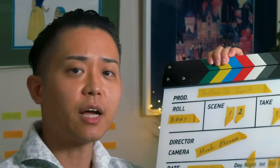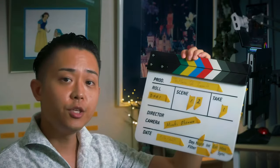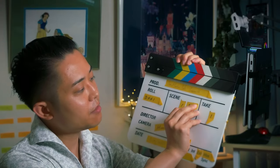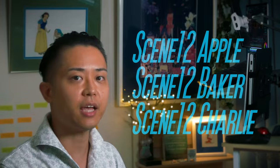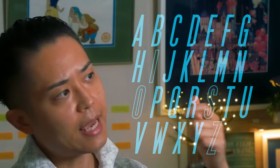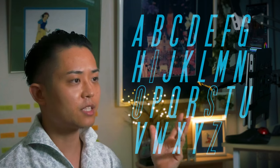Whenever you change camera angle, lens, or filters within the same scene, you add letters after the scene number, such as scene 12 Apple, scene 12 Baker, scene 12 Charlie, and so on. We skip I, S, O, and Z because they can be misread as numbers.